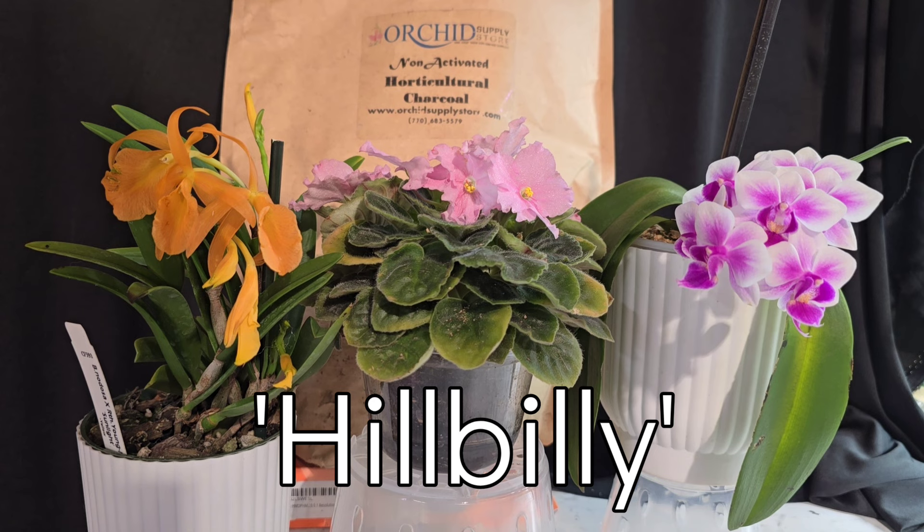Hey y'all, my channel is sponsored by the Orchid Supply Store. It is literally your one stop shop for anything and everything you could possibly need orchid related. They have pots, they have media, they even sell orchids. Use my name code HILLBILLY in the code section for a 12% viewer discount. They also do free shipping in the U.S. So go check them out y'all.